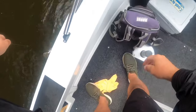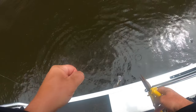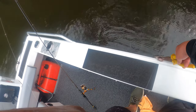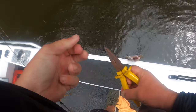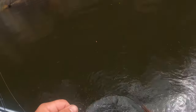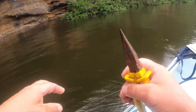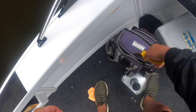All right, I'll get him. Edge of the boat - get his mouth. I wasn't paying attention and it just broke me off. There you go - that's what happens when you muck around with the fish too much. It's all right, the hook will rust out and he'll be fine.